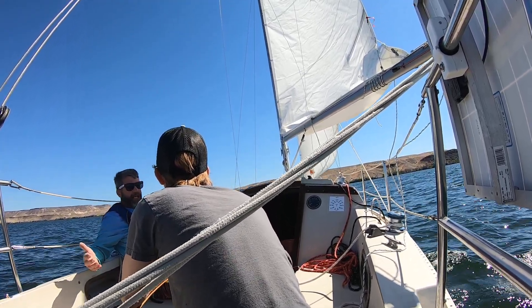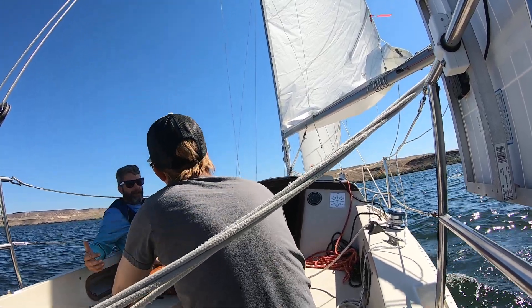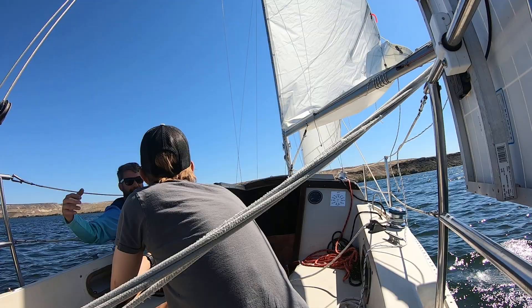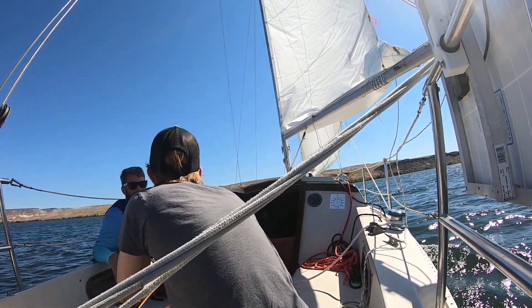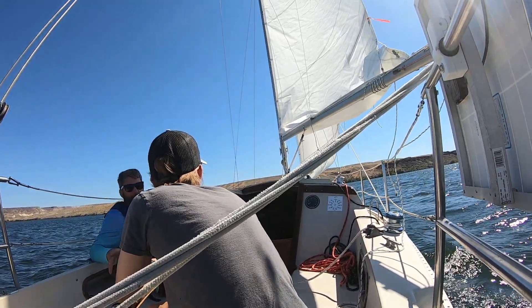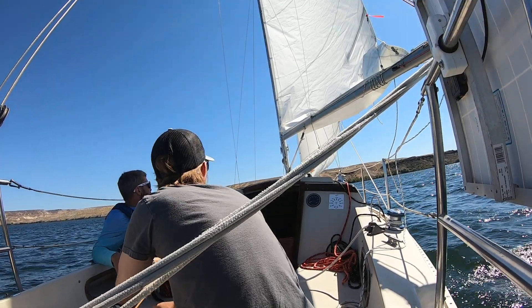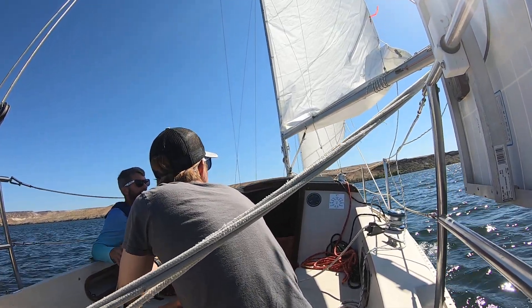And to get bigger than a Catalina 27, now you're talking full keel, big — the Catalina 30, 11 feet high, can't take it down the road without permits. You've got a wide boat, 5 feet. This boat I can travel with anywhere — drag it behind my truck. It's just a nice boat. Everything that I want in a boat.